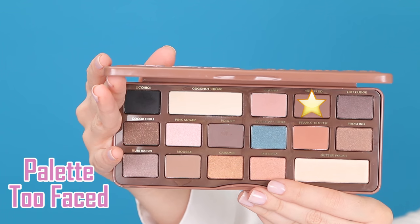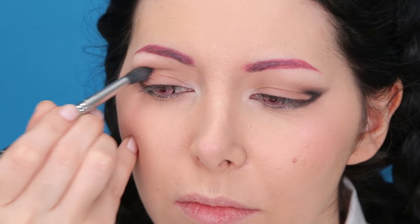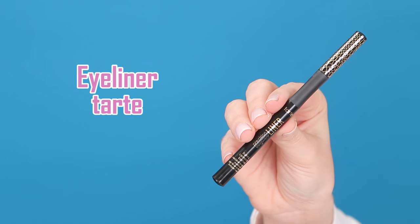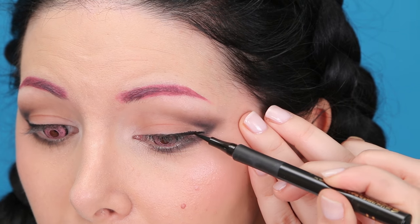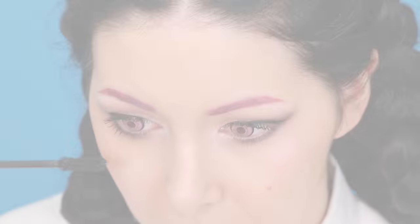Then I'm going to take a blending brush, a little bit of brown eyeshadow, and blend the black and the brown together in the crease and also on my bottom lash line. Then I'm going to apply mascara on my upper and bottom lashes. And the eyes are complete.